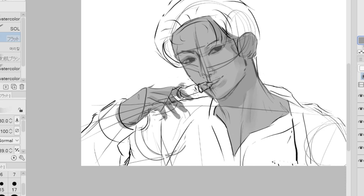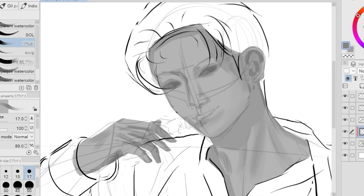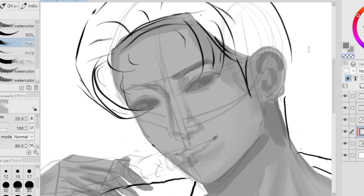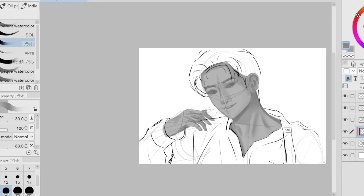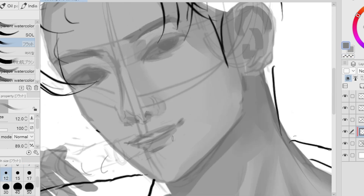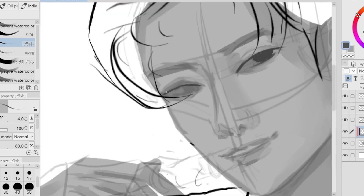Doing the hands was surprisingly very easy — usually it takes me more than 30 minutes to finish one hand. I was in a really good mood. Here we're just defining some of the important parts of the face: the eyes, the nose holes, and the mouth.